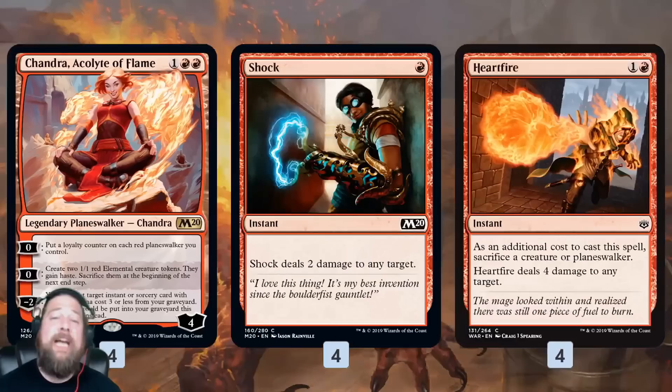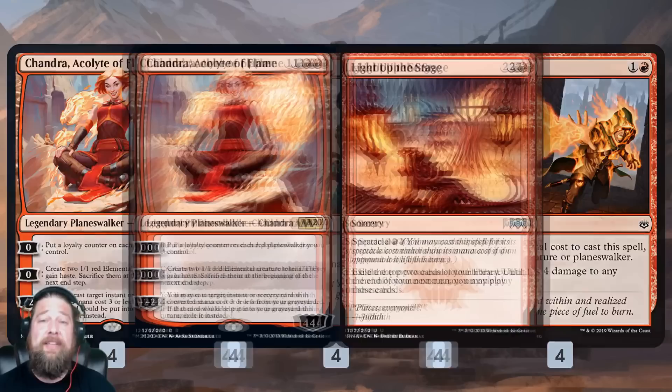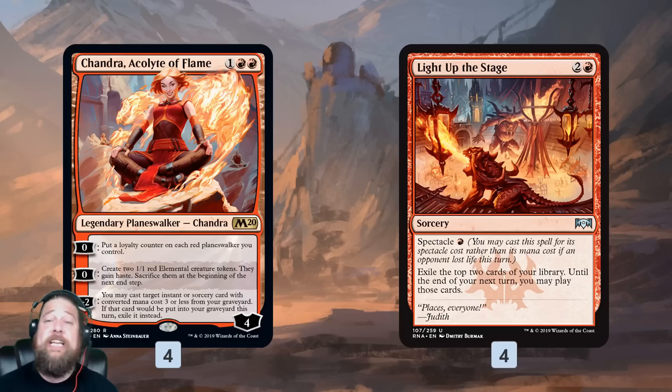Shock and Heartfire give us ways to deal with creatures in the early game and can go face in the late game. Heartfire specifically is really insane — four damage for two mana, and we have Chandra tokens, Footlight Fiend, plenty of random creatures to sacrifice, making it really consistent. Light Up the Stage is our last spell to work with Chandra: we can spectacle it very consistently, it generates card advantage, and we can even flash it back with Chandra to draw more cards. The plan is: play one-drops, hopefully get a Chandra's Spitfire, make a bunch of 1/1s, get in damage, and close out with burn or Mask of Immolation.